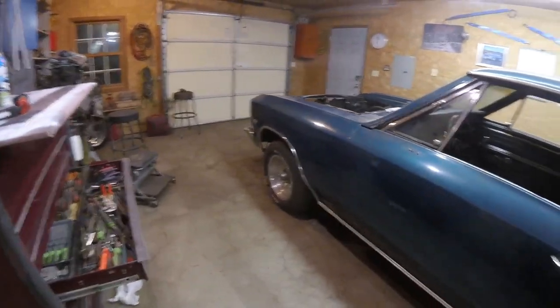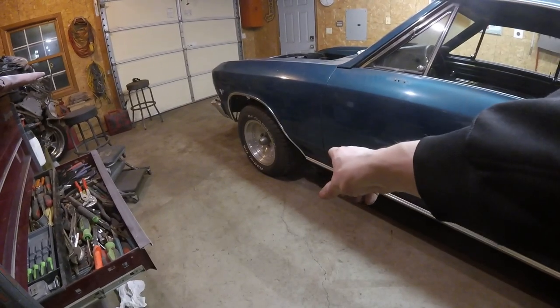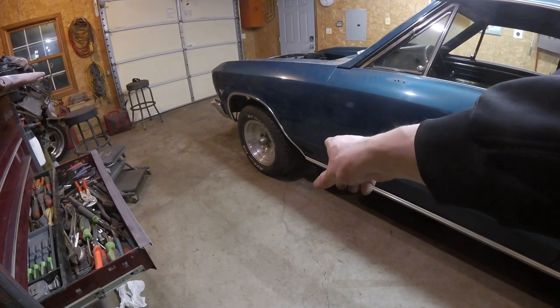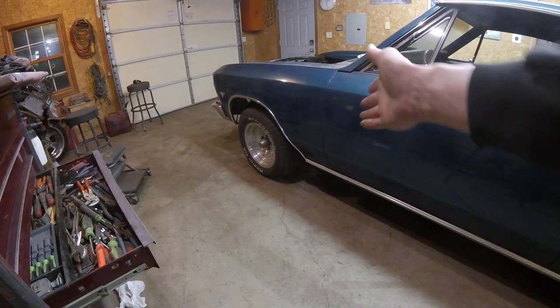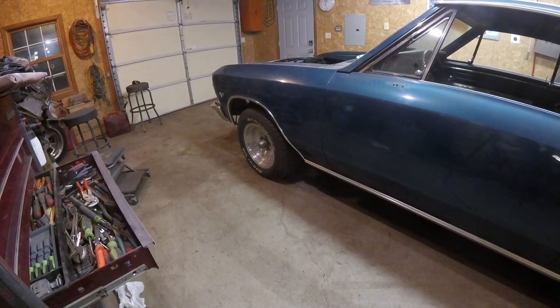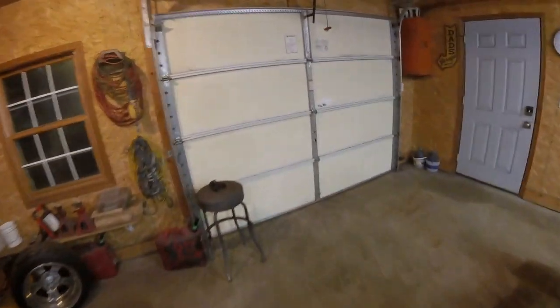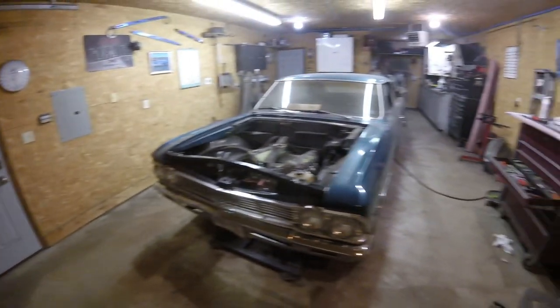I know they say the lower control arms have to be loosened, then the car set down, and then tightened — and I have them loose right now. I'm a little disappointed but I'm going to figure it out and do some more research.